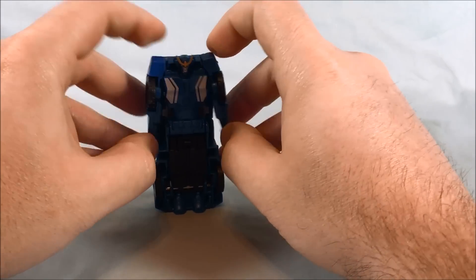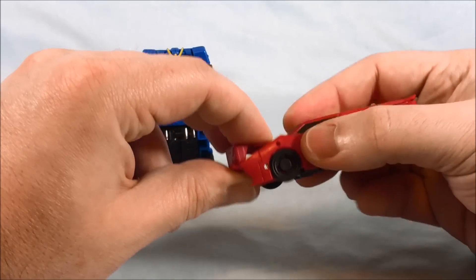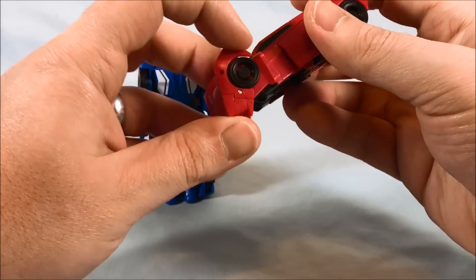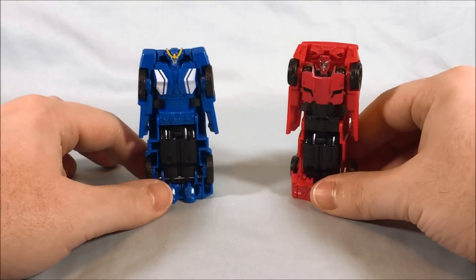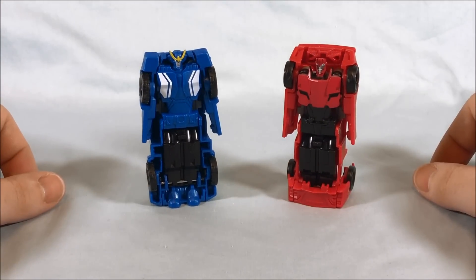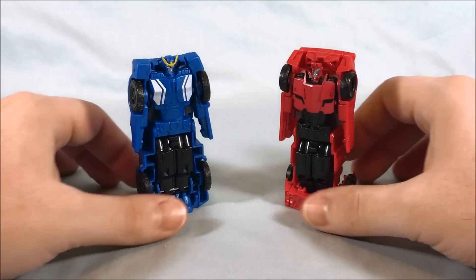Pull the arms out a little bit — they don't even really stay out that far. That's it. Sideswipe, slightly more intricate — this whole piece flips down so it can stand up. Pull the arms out a little bit. Not really that great. I feel like the individual Crash Combiners had slightly better robot modes, slightly. I know that doesn't count for much.